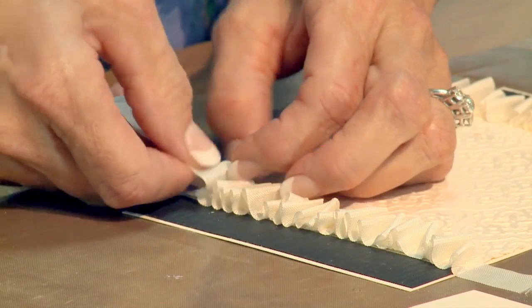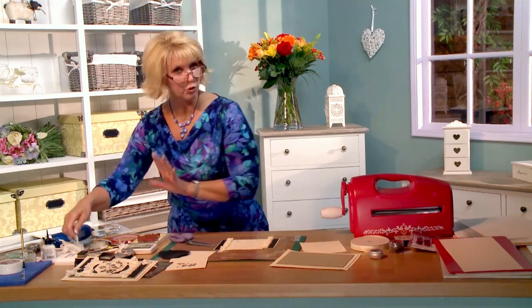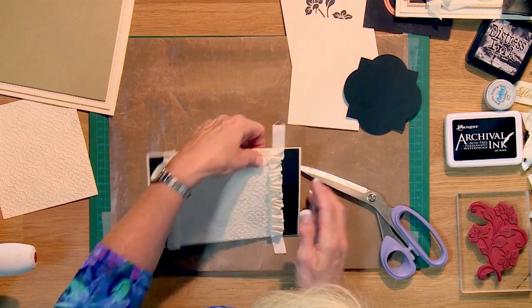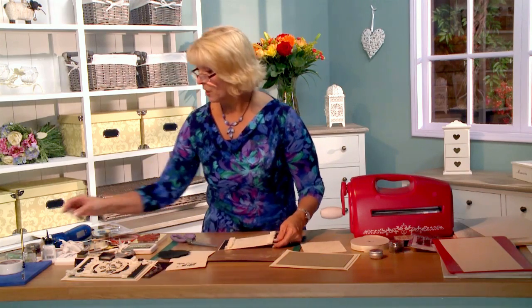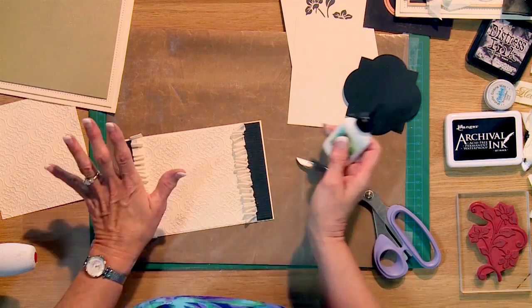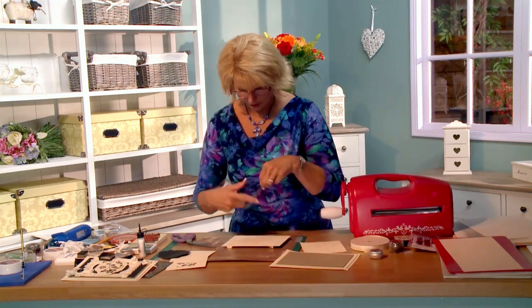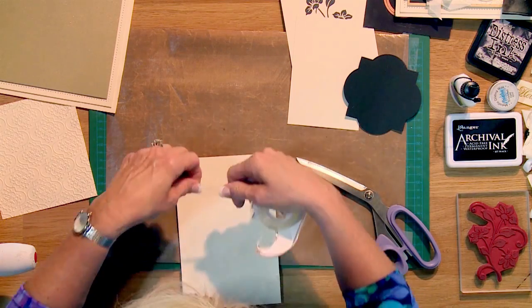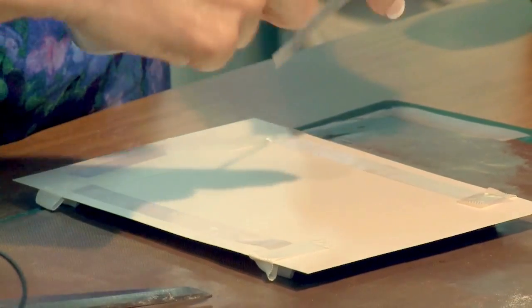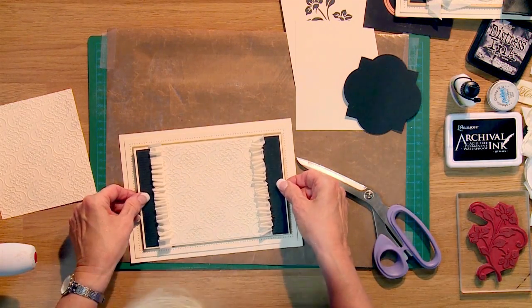It's a fun technique — a different treatment for your cards. When you get to the bottom, just trim the excess off. Peel it around to the back where there's a little piece of tape. I usually take some Cosmic Shimmer glue, lift it up, and put it underneath those loops to secure them so they don't get pulled loose. Then tape the back and put it onto the background card. I've already done a background with a little bit of soft gold card and I'm going to matte and layer this into place.